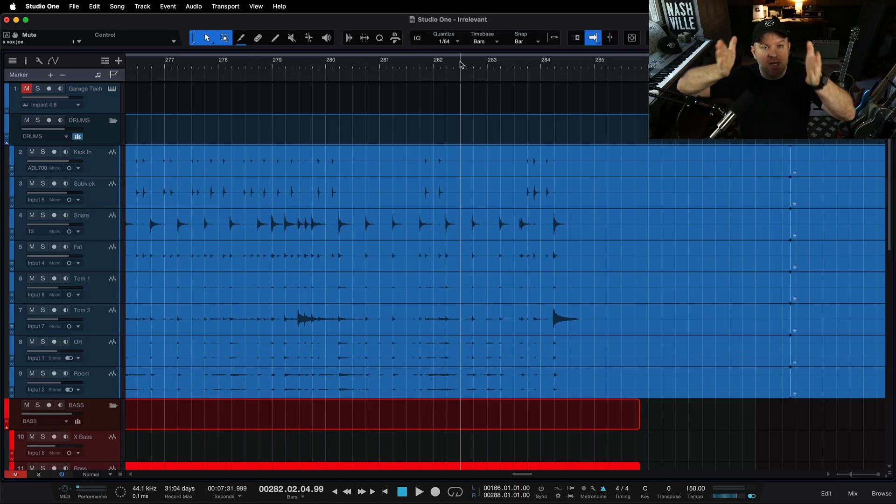One of your biggest jobs in the studio, as the person running the machine — whether you're by yourself or in a room with a band — one of your jobs is to figure out where the problems are so you can solve them. That may sound overly simple. But right now, all we really know is something's going on here. I suspect it's me, because it seems like it's always me. But it could be somebody else. We've got to identify the problem, then we can solve the problem. So let's listen one more time.